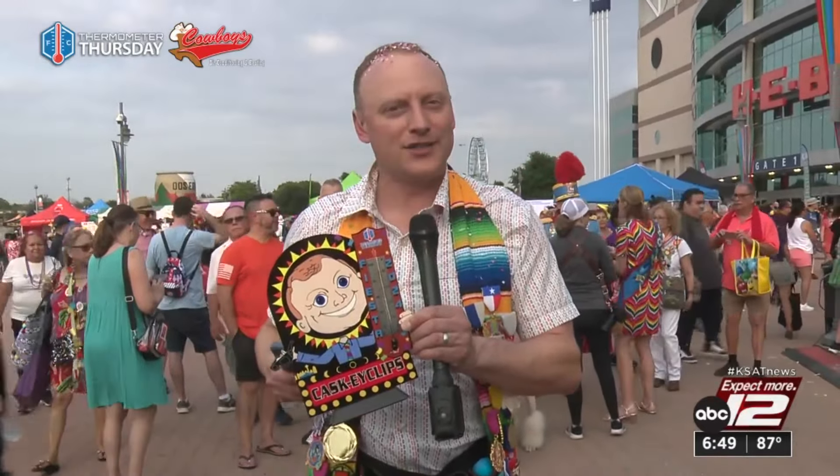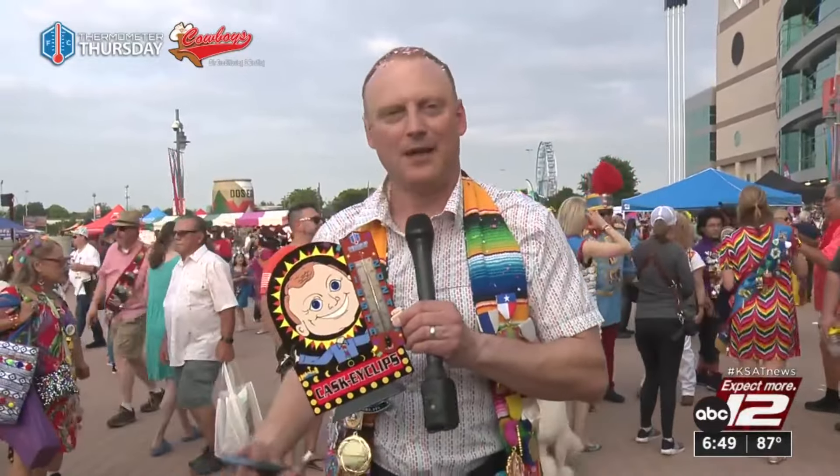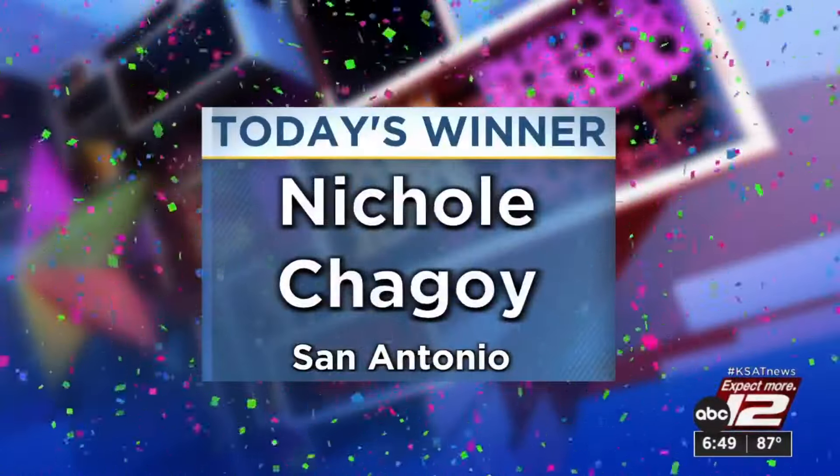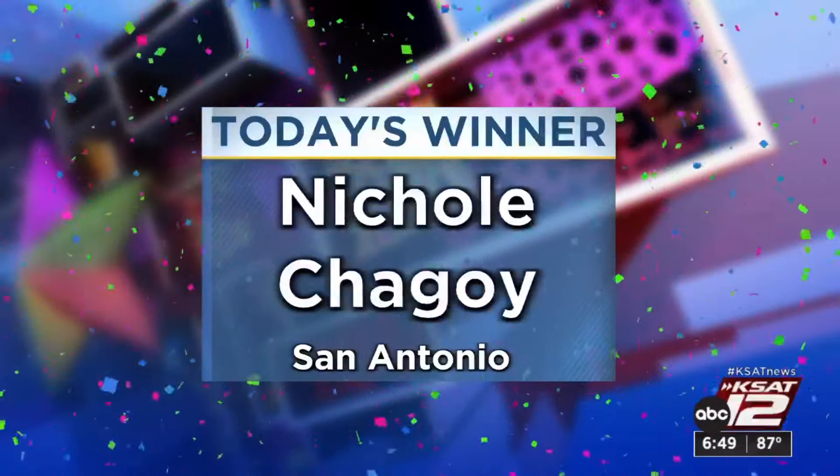Nicole Shagoy of San Antonio — I hope I didn't totally mess up your name — you're the winner of this homemade thermometer along with a matching metal to go with it. Visit kset.com/thermometer to enter.